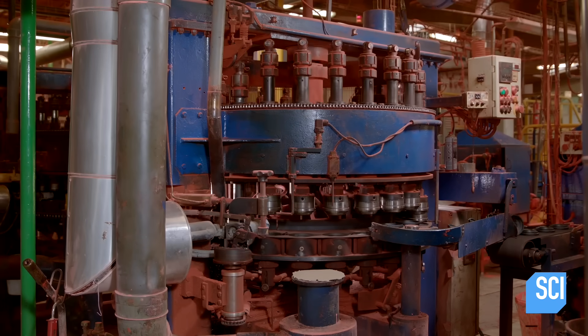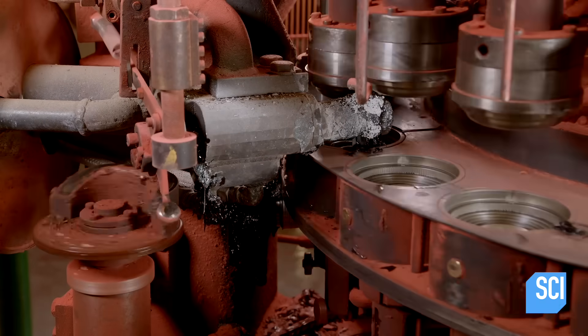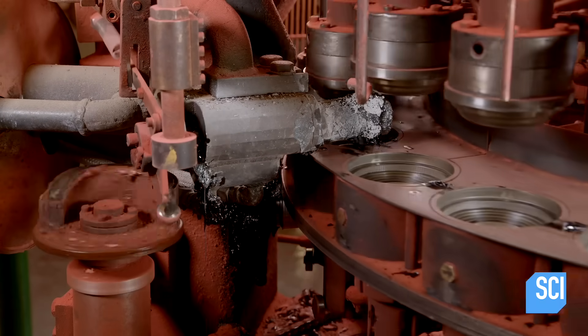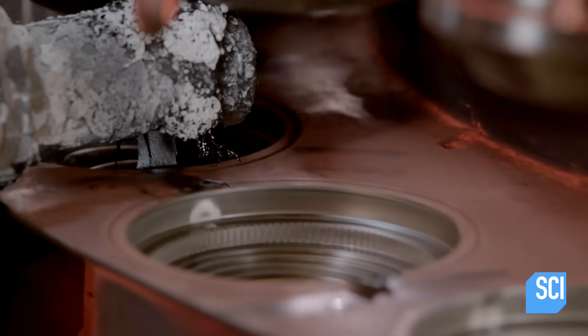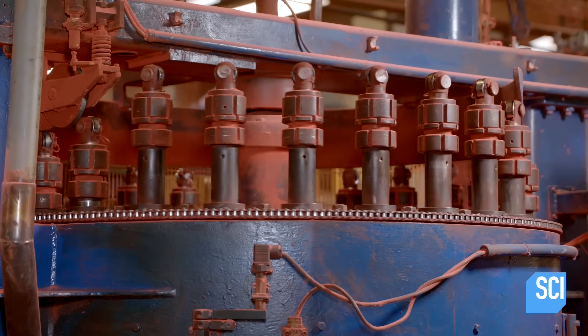The paste flows from the blender to the automatic molding machine. A valve cuts the flow at regular intervals to time the injections into the target-shaped molds. The machine compresses the paste while cooling it with water so that it solidifies.